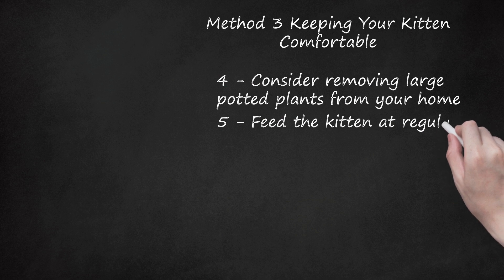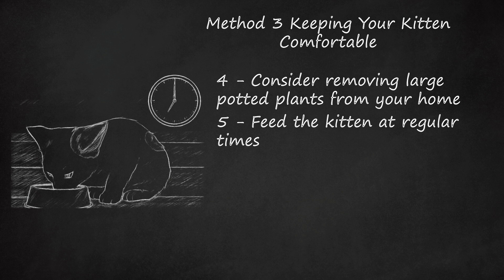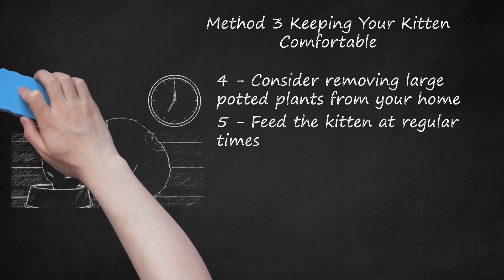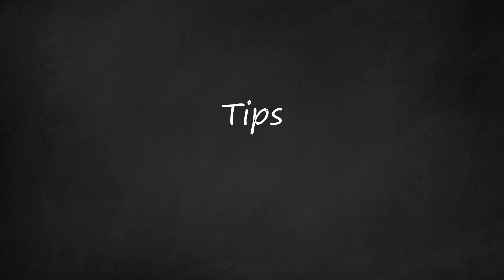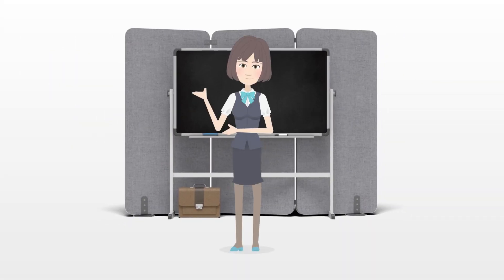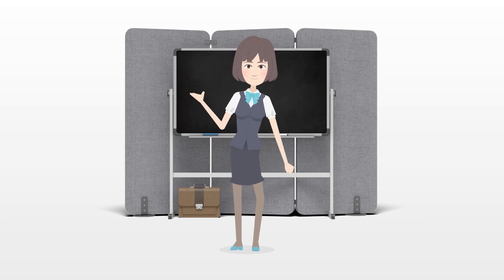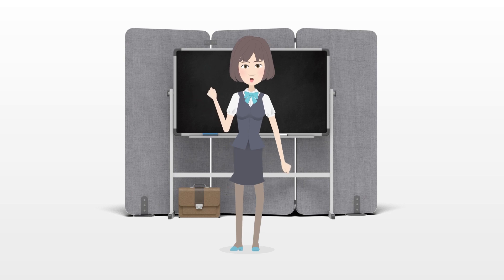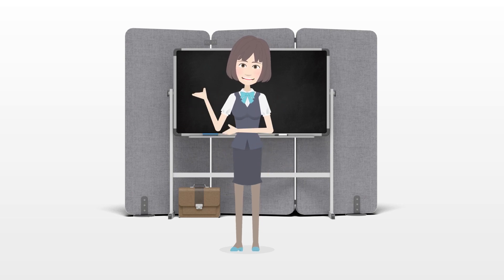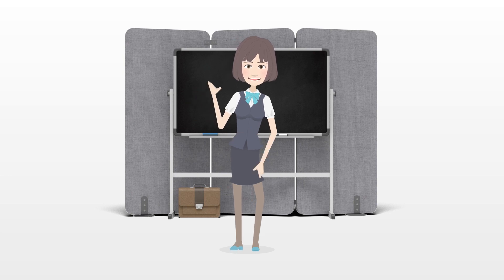Feed the kitten at regular times — this will help you predict when she will need to use the litter box. Kittens generally feel the urge to have a bowel movement about 20 minutes after eating. When you think she has the urge to go, take her to the box and let her climb inside. As your kitten grows, you will need to put more litter in the pan — by the time your kitten is six months old, you should start placing two to three inches of litter in the pan. Praise your cat, as this enforces the repetition of the desired good behavior. If your kitten seems hesitant to use her litter box, ensure that she can access it easily or try changing to a different litter, particularly if the litter is scented.